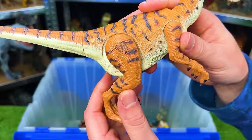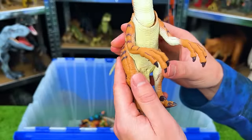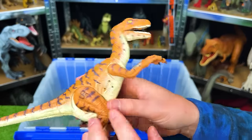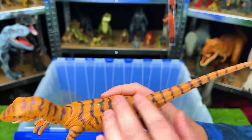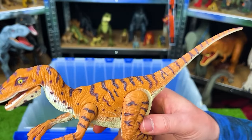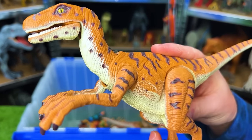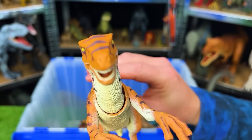This is the JP-18 Jurassic Park Velociraptor. This dinosaur has some pretty unique patterns over its body. It's got the striping, but it's also got these dots on its arms and neck as well. And it's really quiet because it's an old figure, but it actually does have sound effects.